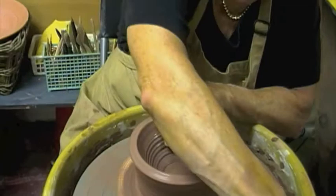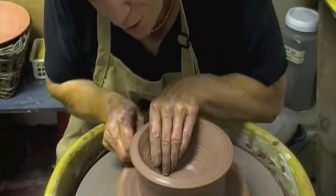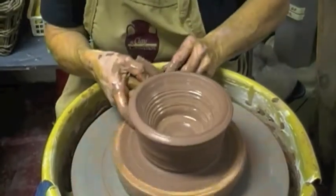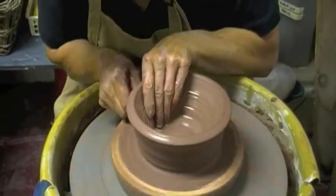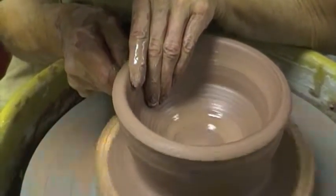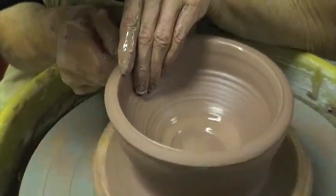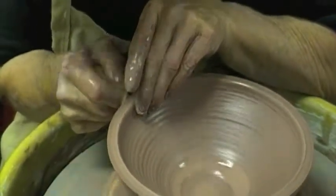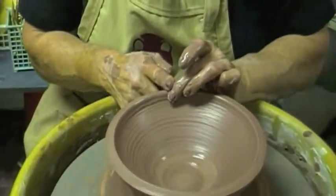A little bit more water — I'm not using a lot, don't use too much. We're gonna pull again, this time squeezing in with my fingers. I'm now going to start making an angle on the outside to match the inside — not too much. The trick is don't open it up too much.